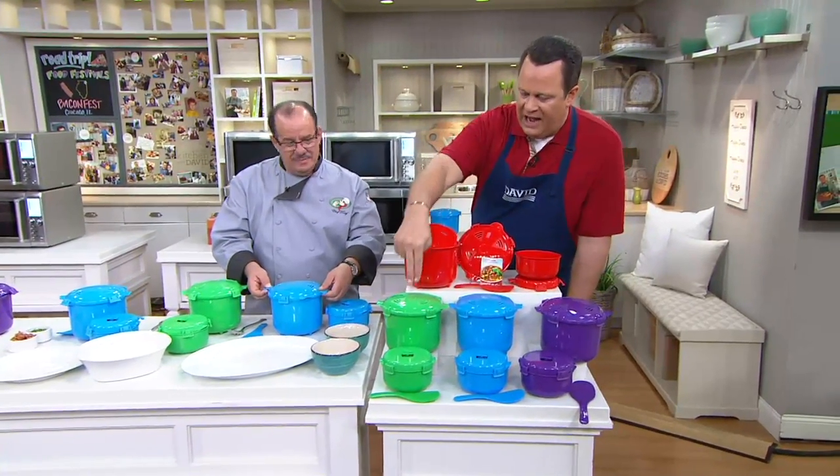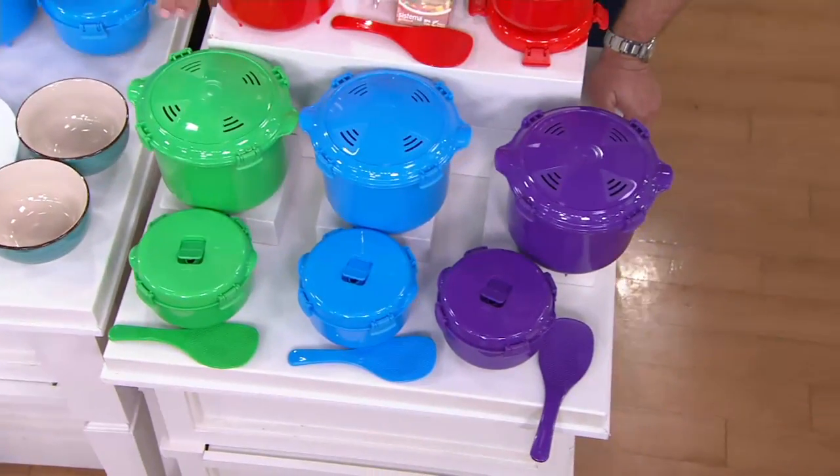Let me show colors real quickly. Here's red. I have green, blue, and purple. So beautiful colors.